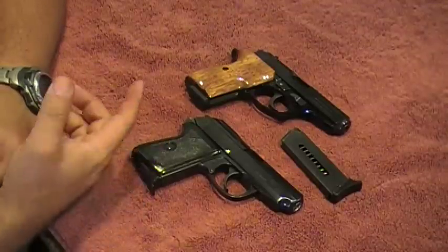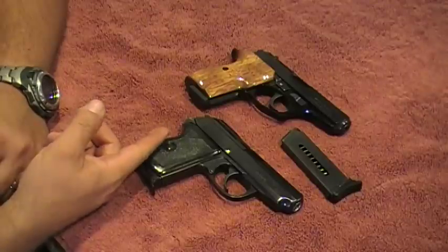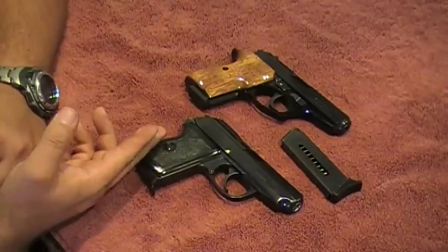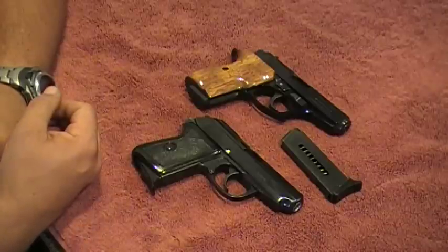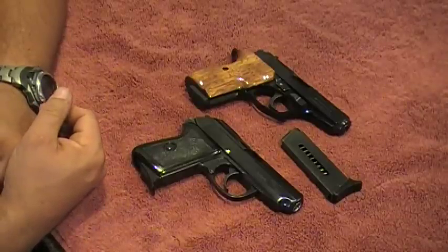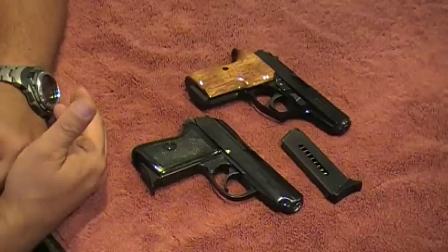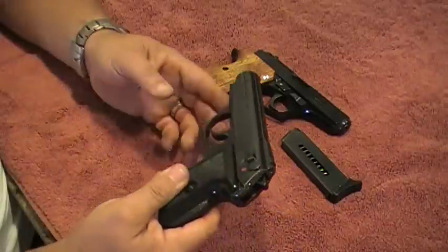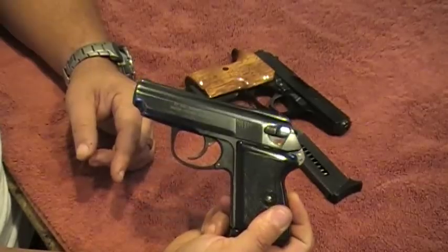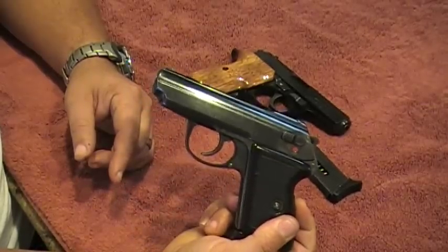For Christ's sake, man - it is a small gun that shoots a very powerful cartridge for the size and for the barrel size of the gun. It shoots a 9mm Makarov - the 9 by 18. It's a very powerful weapon for this gun.